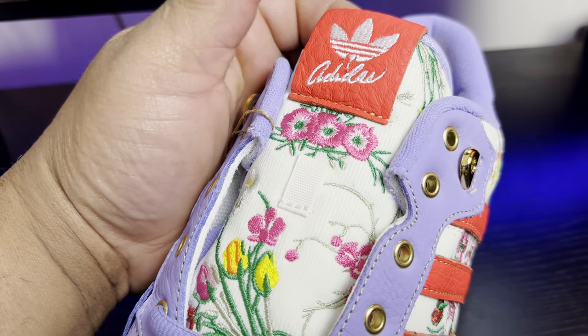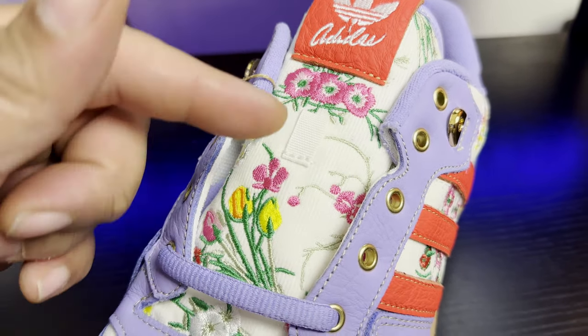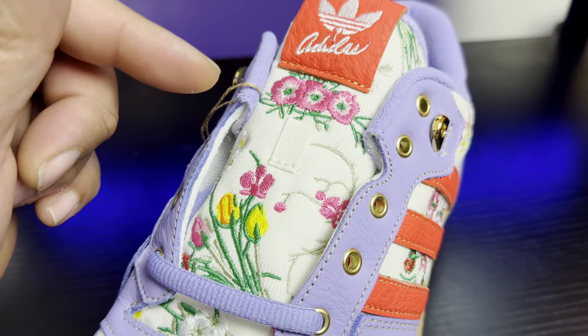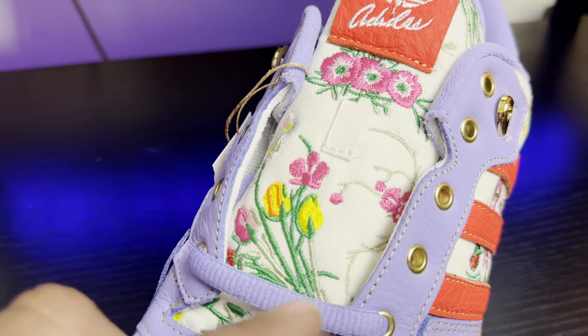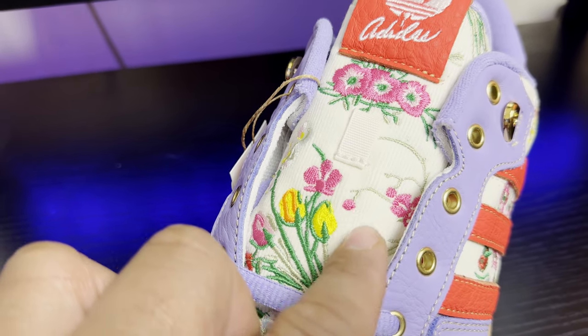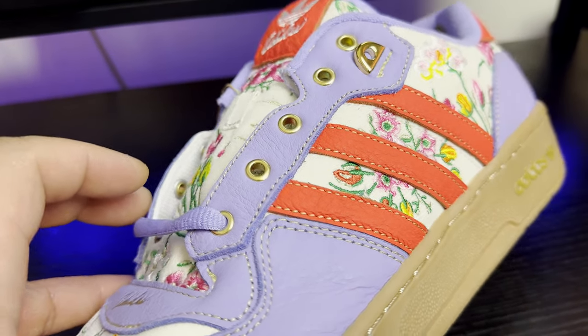Taking a closer look at the tongue, you have that floral pattern embroidered throughout — it's a corduroy material on both the tongue and the side panels.